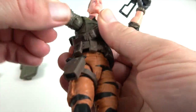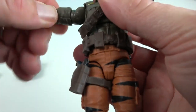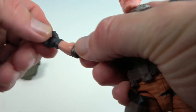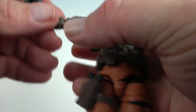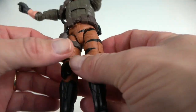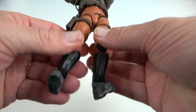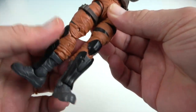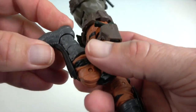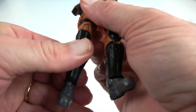He has butterfly shoulders for greater range of motion, and they also rotate and extend. He has a bicep swivel, double elbows, and dual wrists that twist and bend. There are two points of articulation at the torso — one at the waist and an ab crunch at the mid torso. He has drop hips for good range of motion, a thigh swivel, double knees, a mid-calf or top-of-boot joint, and ankles that roll and pivot. All articulation points are really smooth.